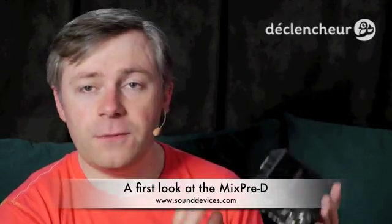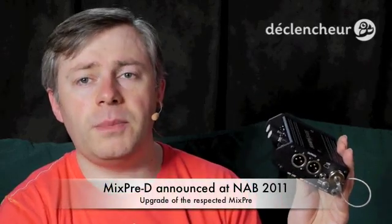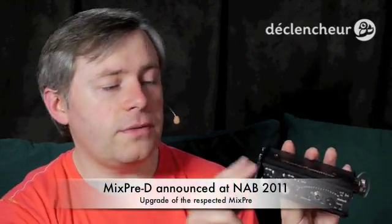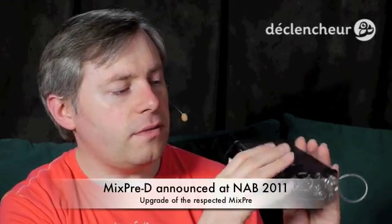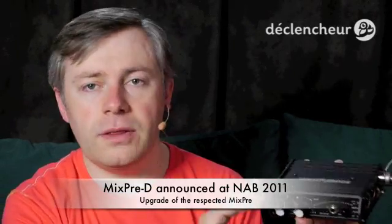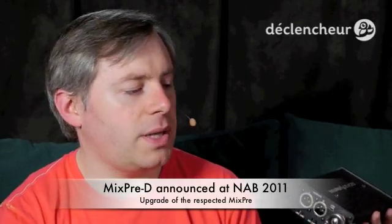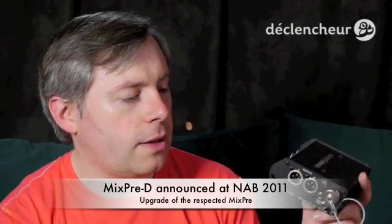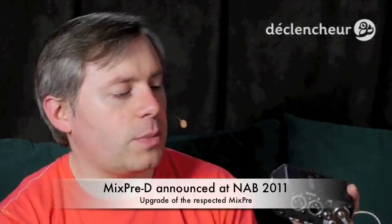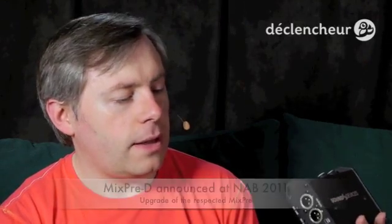So what is it? It's a field mixer with two channels of input. There is the possibility to use the auxiliary channel as channel 3 and channel 4, but if you want a 4-channel mixer and you're going to use 4 channels often, I suggest you get a bigger mixer. This is really for the one person who is doing both audio and video. If you have bigger needs, you probably want to get somebody else to help you out with audio. So this is nice for a one-person setup — quite small, reasonably lightweight, easy to carry with you.